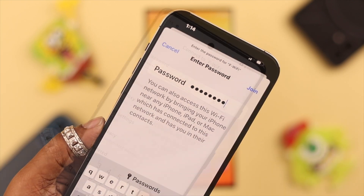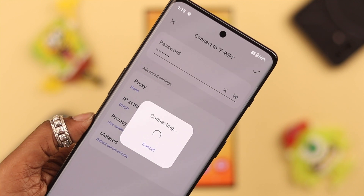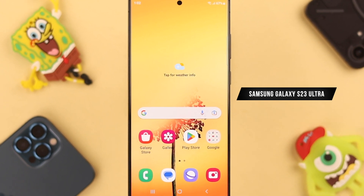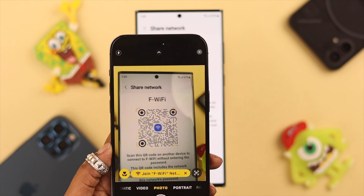Hey, how's it going everyone? Are you tired of putting down the password for yourself and others while sharing the Wi-Fi? Stay with us, because in this video we're going to show you how to share Wi-Fi from your Samsung Galaxy S23 Ultra phone to any Android or iPhone using a QR code.